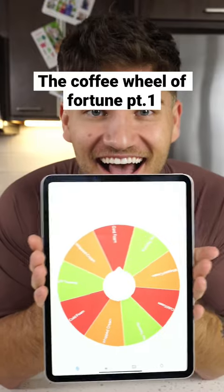Let's make a completely random drink using the coffee wheel of fortune. We're back. The first question is hot or cold, and it's going to be cold.